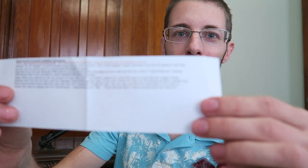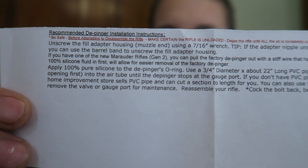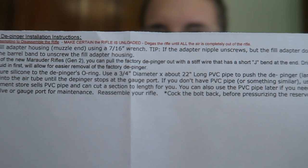You get a set of instructions. The instructions read: be safe before attempting to disassemble the rifle. Make sure the rifle is unloaded. De-gas the rifle until all the air is completely out. This is a very good point, a very good safety tip. I actually have to de-gas mine.